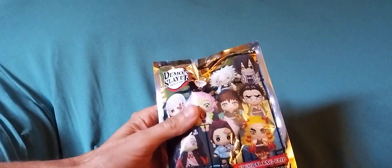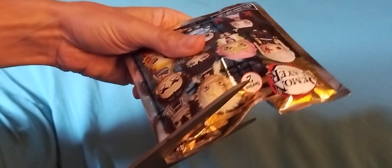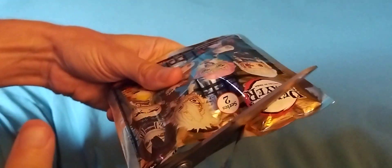Oh my goodness, I can't wait. This is a good series, good show — Demon Slayer. I don't know if you like Demon Slayer. It's very popular right now, but it's good.